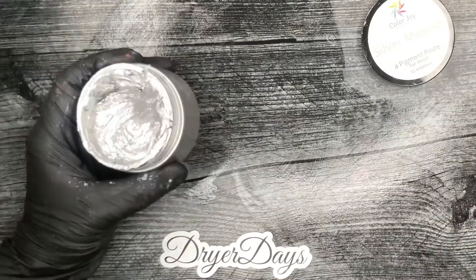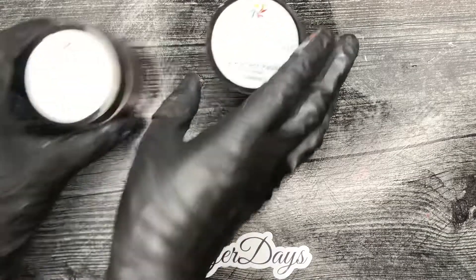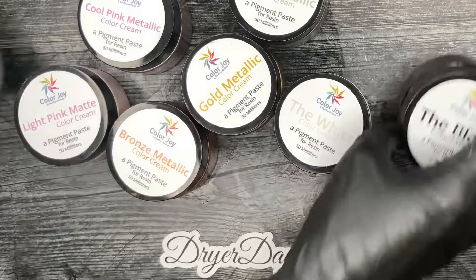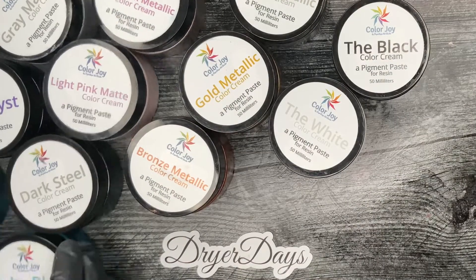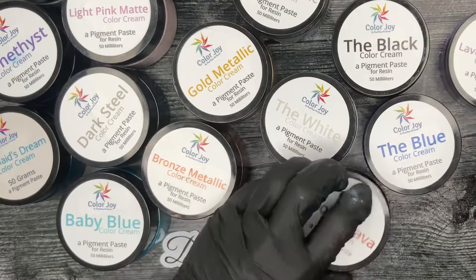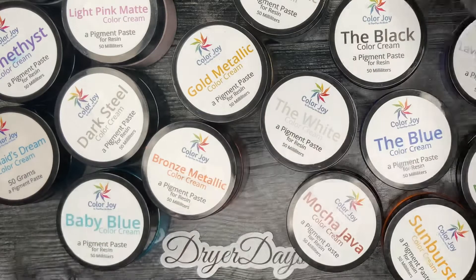Please head on over to dryerdaysartstudio.com to check out all of my new pigment paste. There are 25 total — four metallics, five mattes, and the rest are beautiful pearlescent colors. Get on over there and check them out. I have been trying for a year and a half to get some paste going and they are finally here. I hope you guys love them and until next time everybody, keep on pouring!